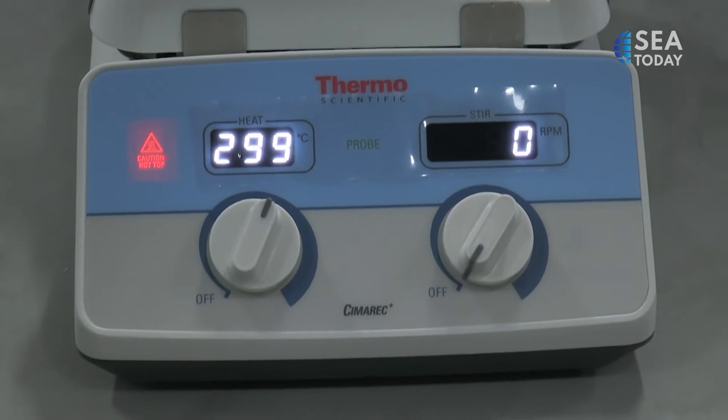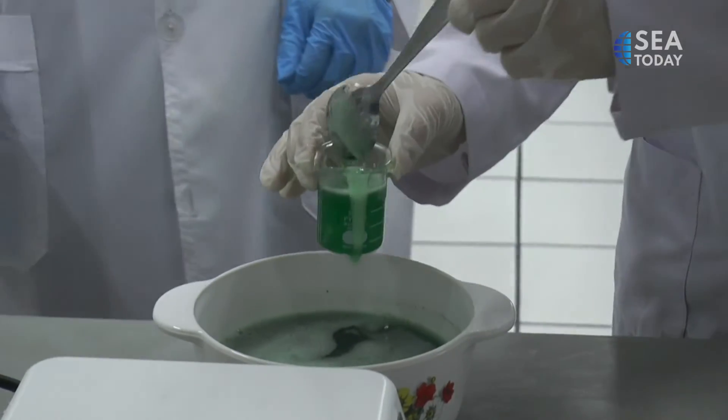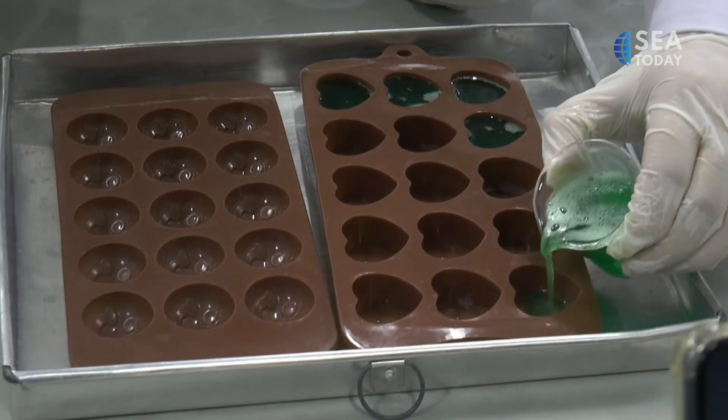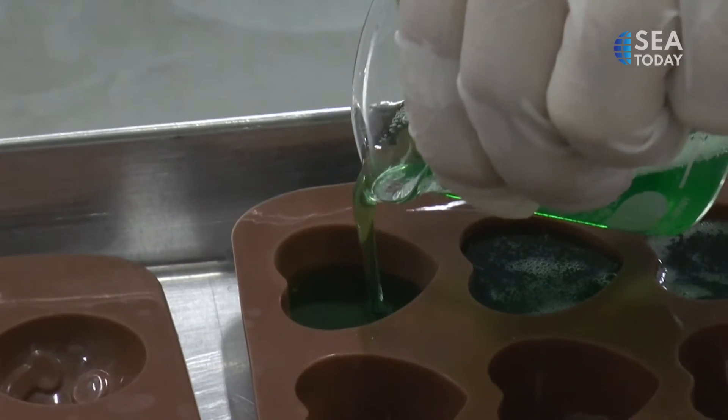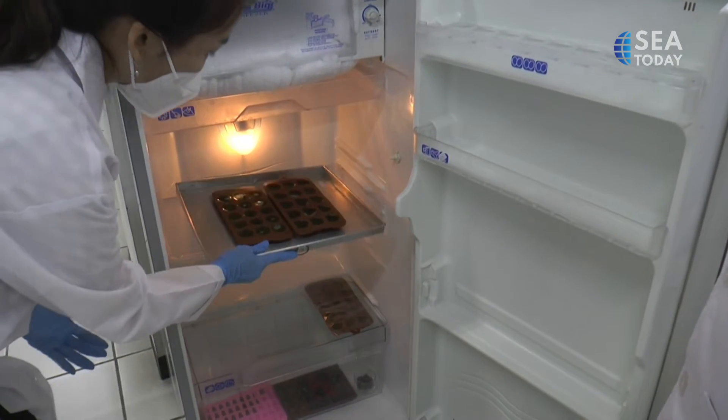Let it stand for about 10 minutes. Add the spirulina, flavoring, and coloring. After that, pour it into the mold and put it in the refrigerator for about 2 hours.